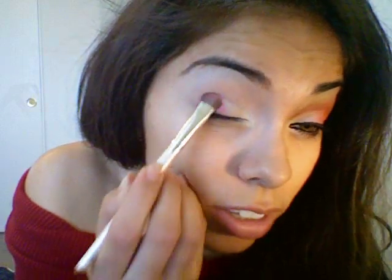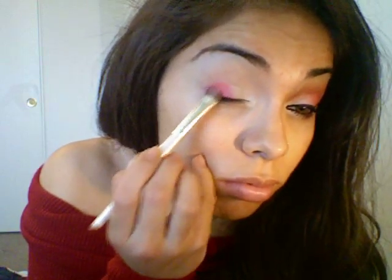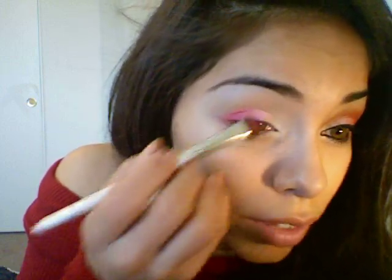Then I'm going to take an eyeshadow brush and take that really hot pink that I showed you guys earlier — it doesn't look that hot on camera, but it is. And I'm going to just apply that to the other half of my eye. This will be a really pretty look for Valentine's Day if you guys are into that whole little theme.